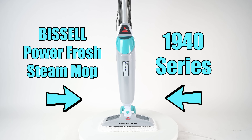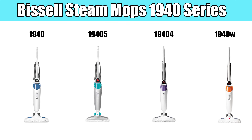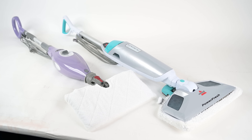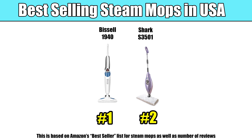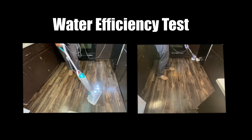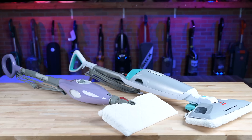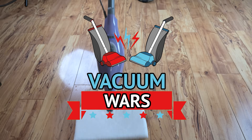But there is an obvious challenger in the market: the Bissell Power Fresh Steam Mop 1940 series, which comes in different colors and styles, is about the same price, and has the same basic features as the Shark. From what I can tell it's actually more popular — if you look at a list of best-selling steam mops in America, the Bissell often sits in the number one spot and the Shark in number two. So it seemed like a no-brainer to put them both through a lot of different tests to find the clear winner — and spoiler alert, there was an absolute clear winner.